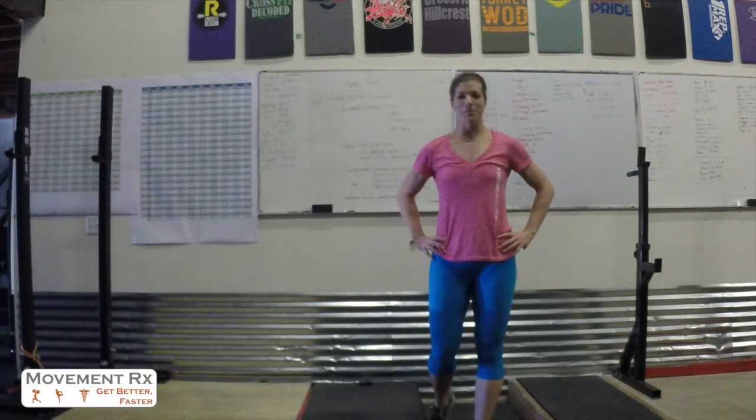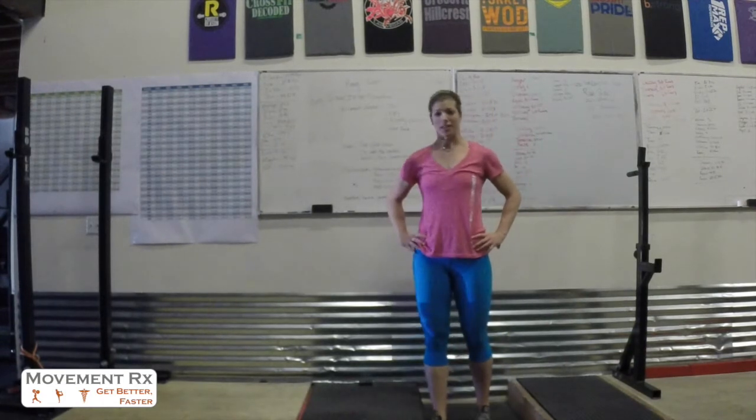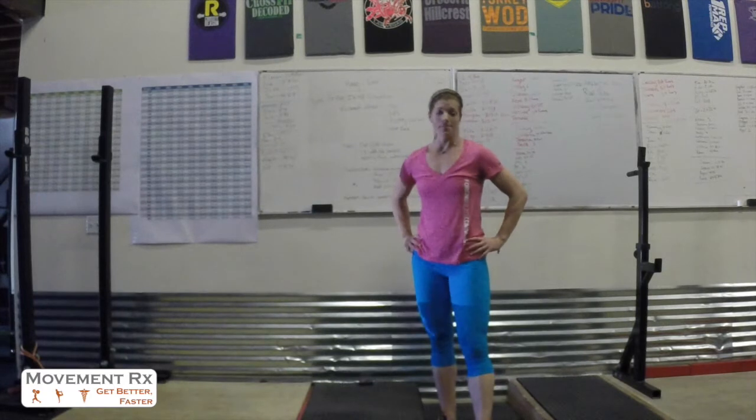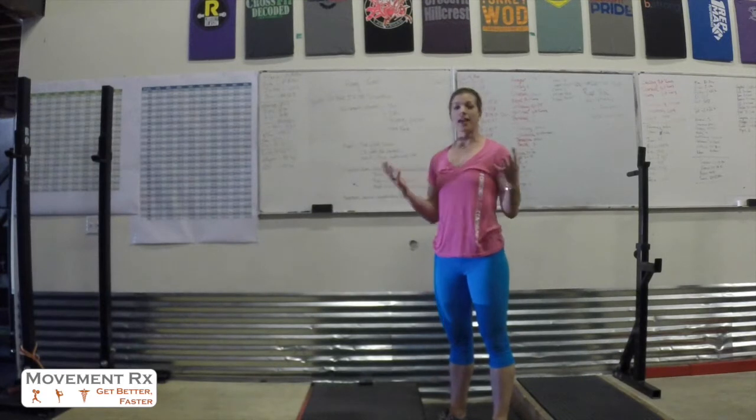All right, you guys. Welcome to Midweek Mobility. It is July — July 4th is tomorrow, so happy 4th of July, Independence Day. This month we're talking about the hang position and how to improve your hang time. But what does the hang position actually mean — the hang archetype that Dr. Sarah talks about a lot?